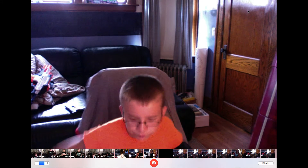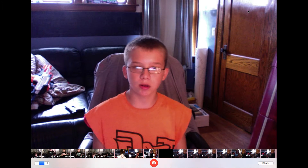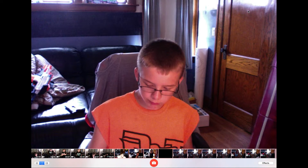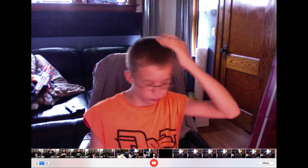Hey guys, Tech Master here. I hope you can see it a little bit. As you see, we're in the game room. Today's video, I didn't really have a background for it, for the intro, so we're just gonna go straight into it.